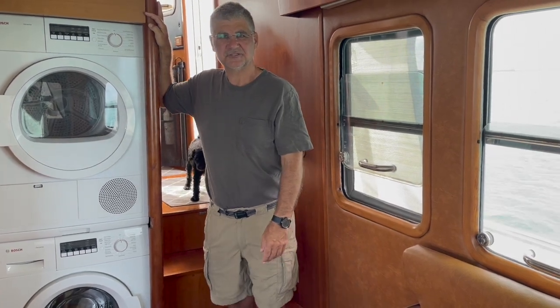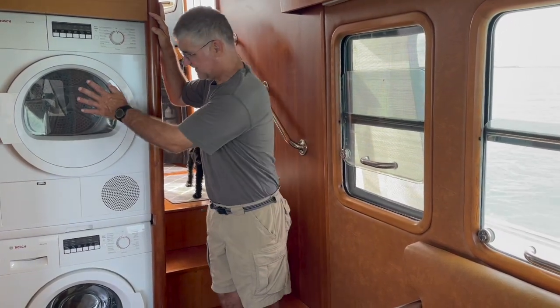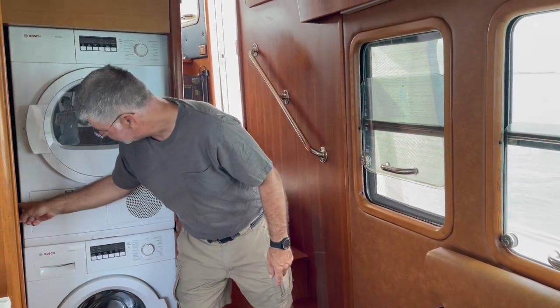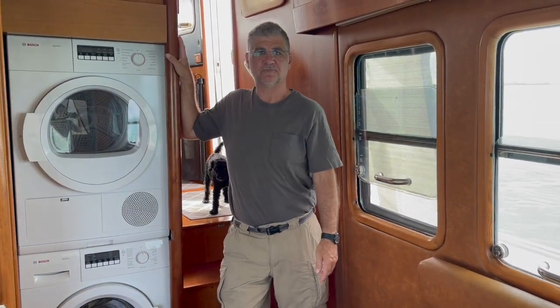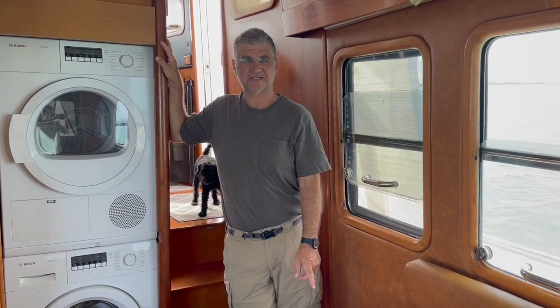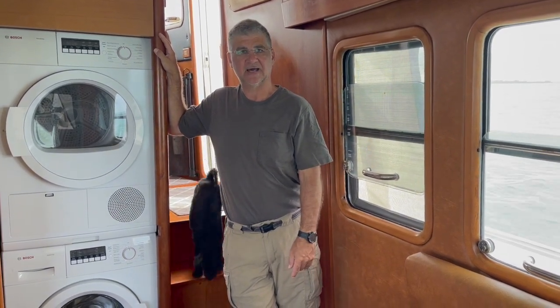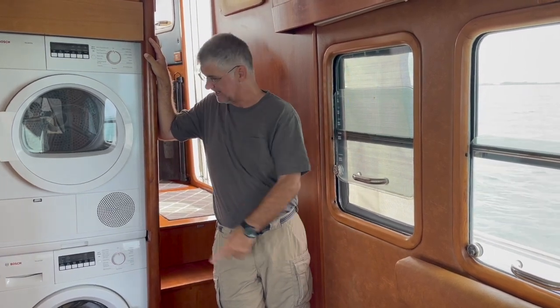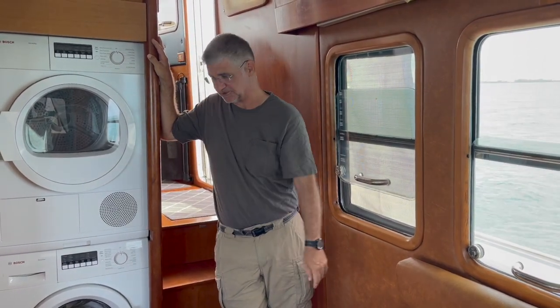Hello and welcome to the Chicory's Maintenance Series. This week we actually have to pull out the washer and dryer because back behind here is the vented loop for the waste system for the master head, and it's starting to drip just a little bit, so we have to do some maintenance on it. The only way to get at it is to move the washer and dryer.